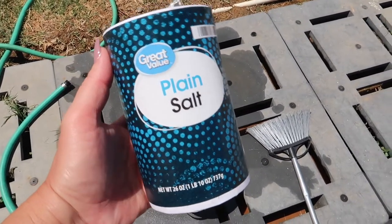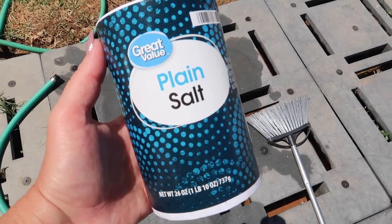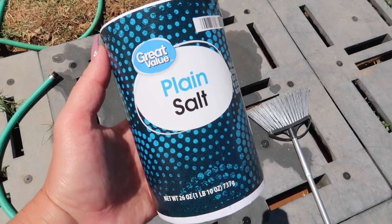Then you're going to grab some plain salt and we're going to add about a half a cup to one cup of salt, depending on how much water you added into your bucket.